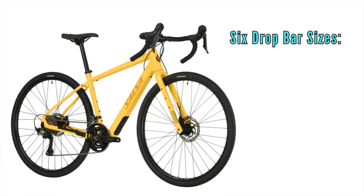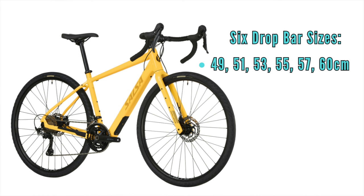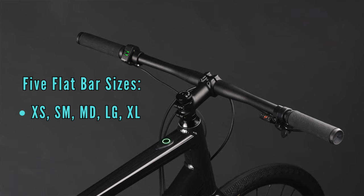To aid with fit, they're releasing six drop bar sizes: 49, 51, 53, 55, 57, and 60 centimeters. And then there are five flat bar sizes as well: extra small, small, medium, large, and extra large. So yeah, lots of sizing options.